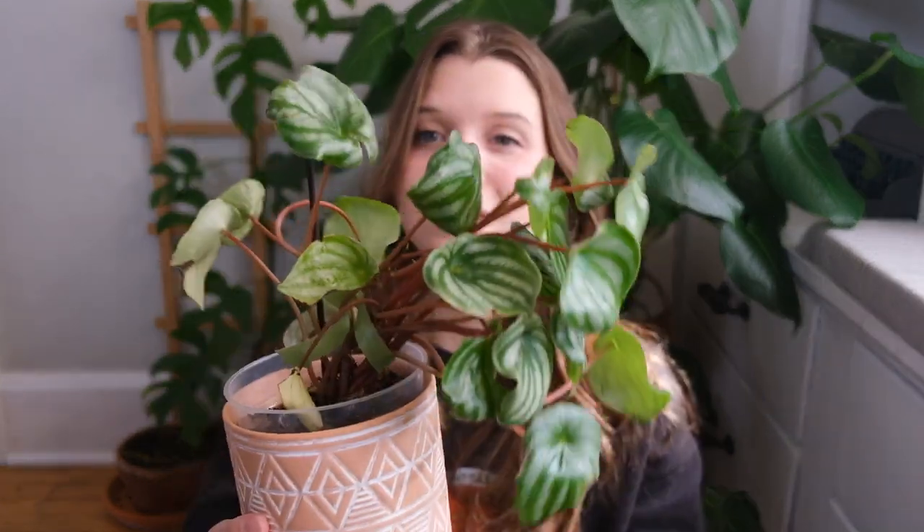My thing with the watermelon peperomia — maybe I just don't know how to care for peperomias as well because I'm less confident with this genus, but it just looks so bad. And every time I try to care for it, I feel like everything I do makes it worse.